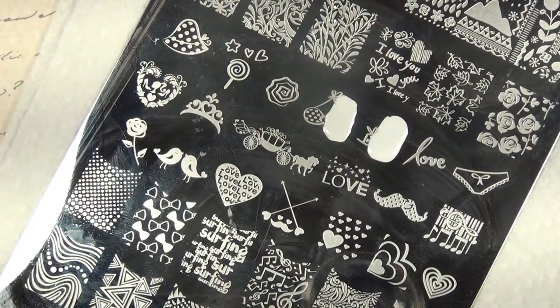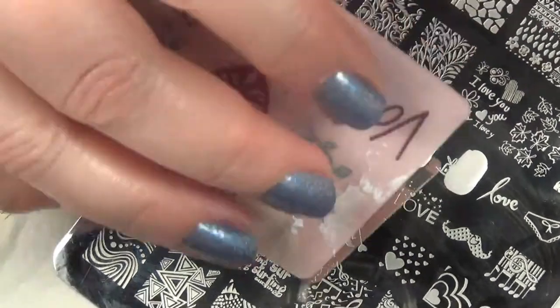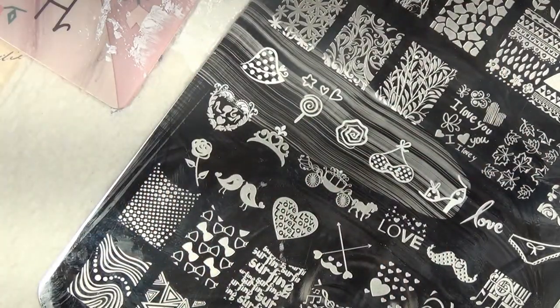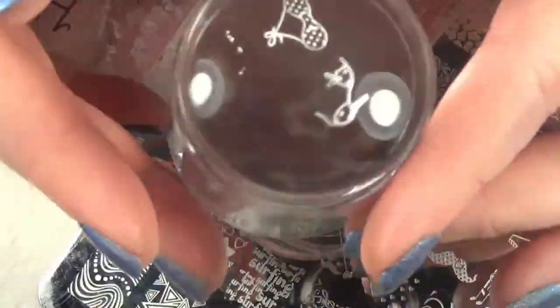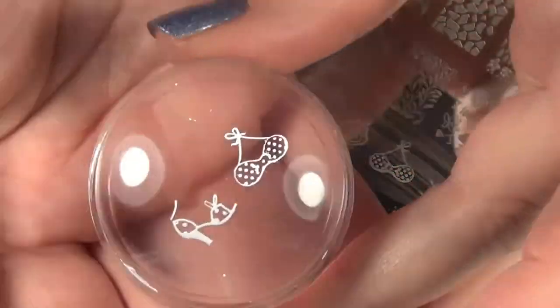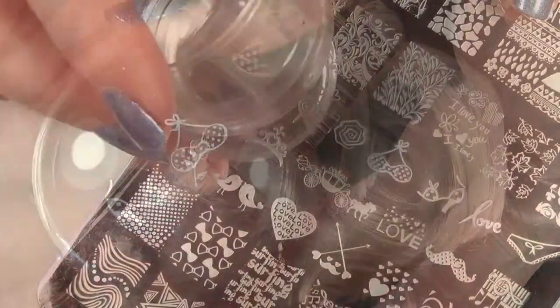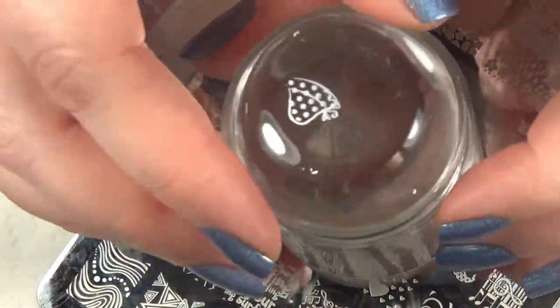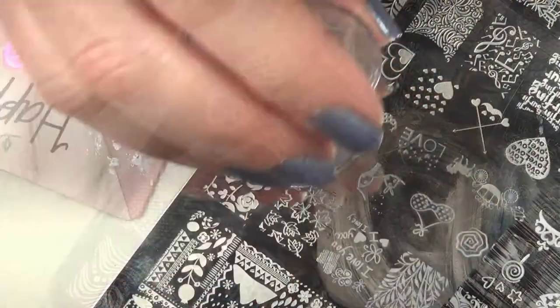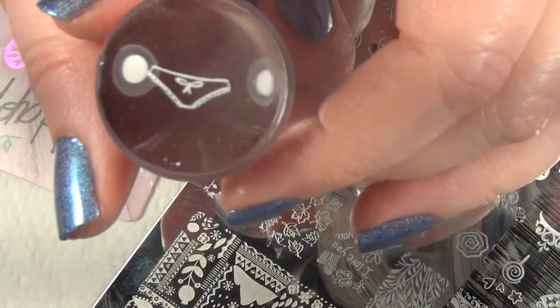I'm going to put the MDU white on these two images and scrape up and pick up both images with the stamper head — it's quite a large stamper head. I'll get rid of a little bit of excess, and these two images picked up perfectly. Then I'm going to pick up the hat and the little bikini bottom.